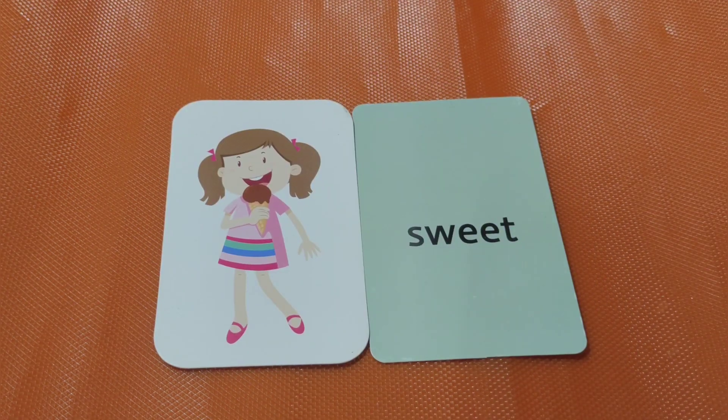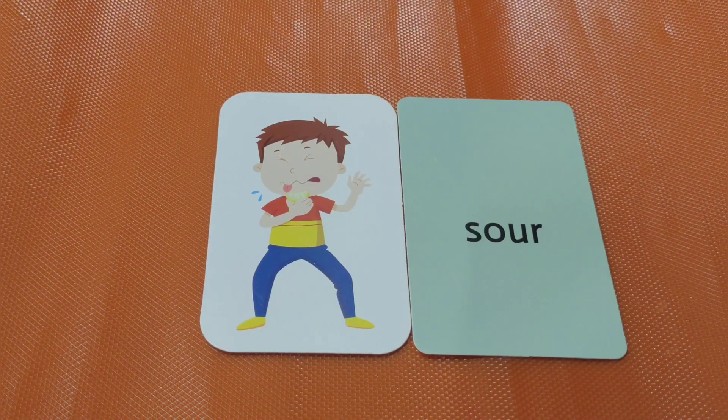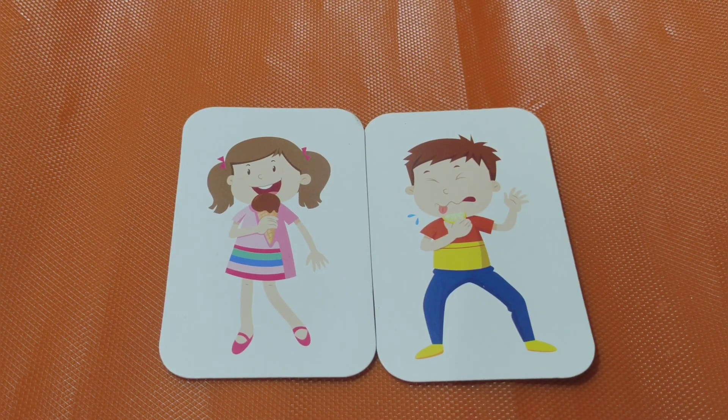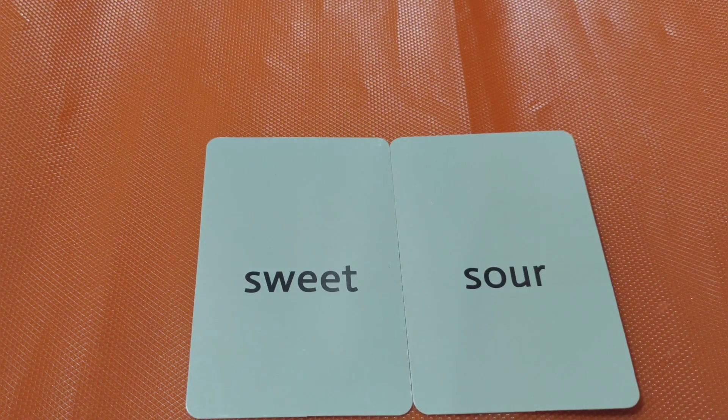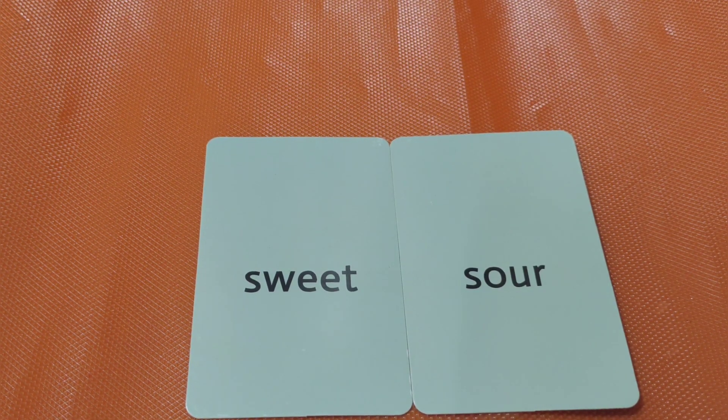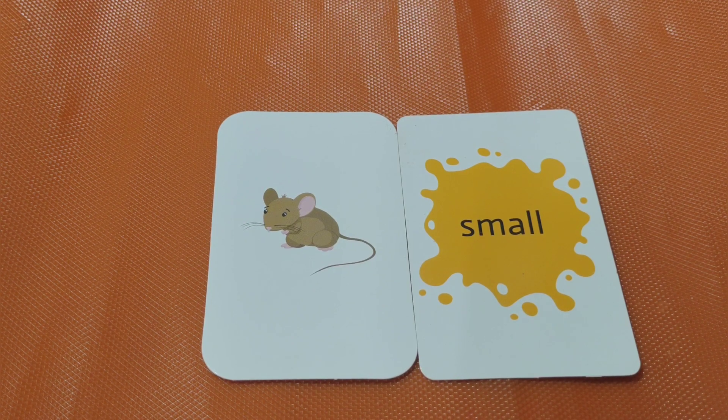Good job! Next. Sweet. The ice cream is very sweet. Sour. Sweet, sour. Both are opposites. Next one.